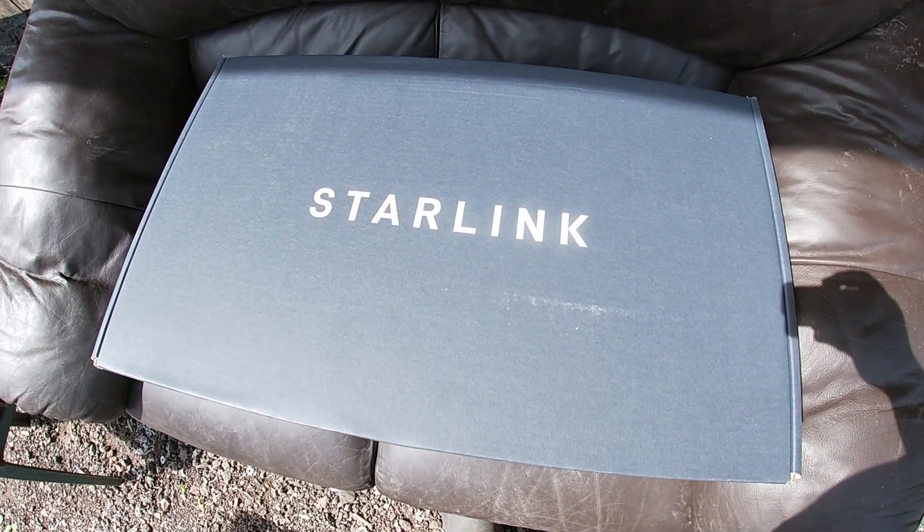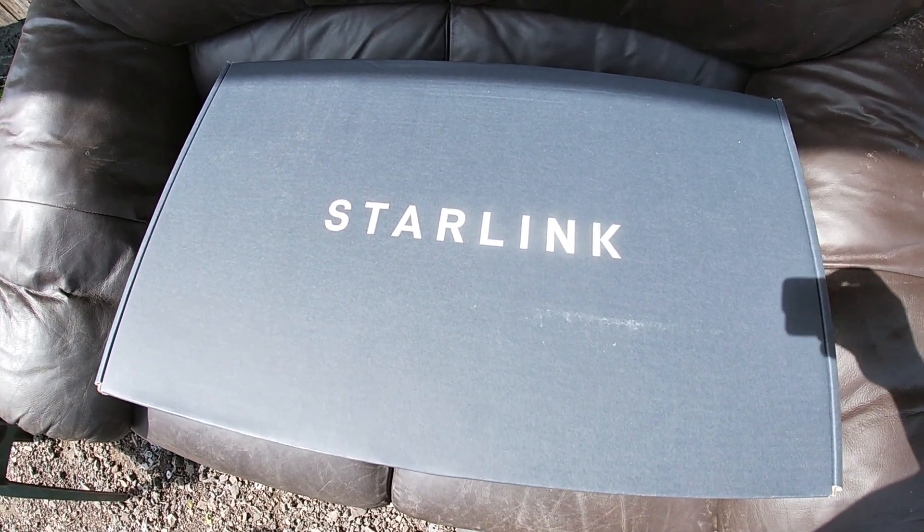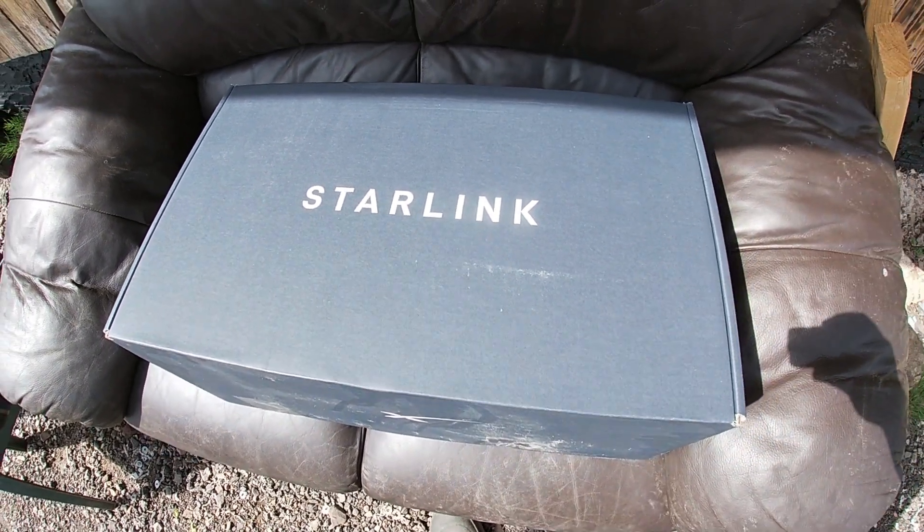Fortunately, my decision to finally get Starlink has been made a bit easier, as you can now get 75% off in the UK if you live in the rural areas.